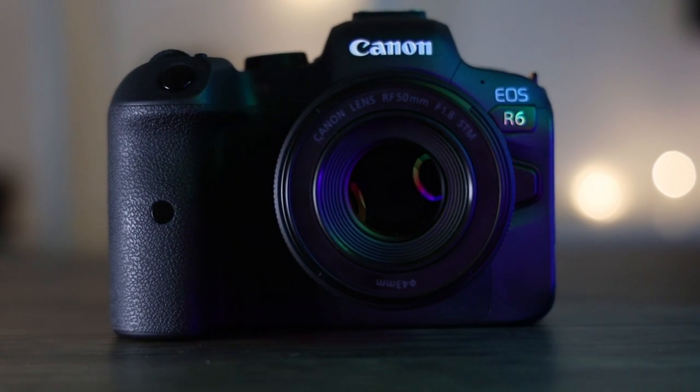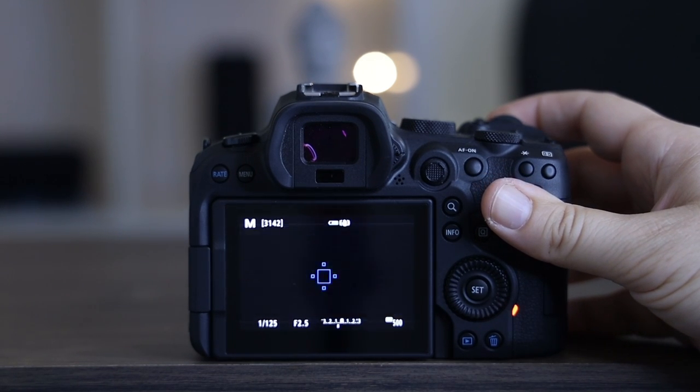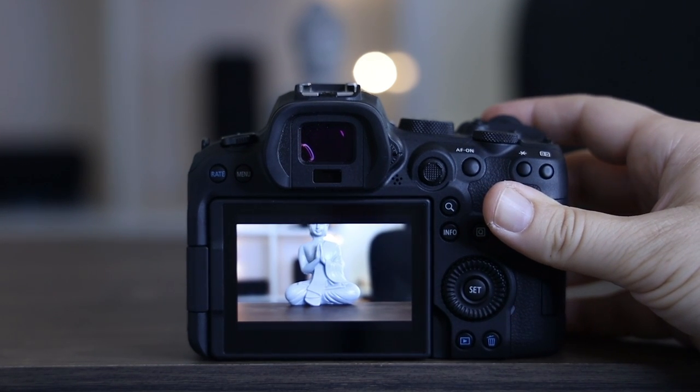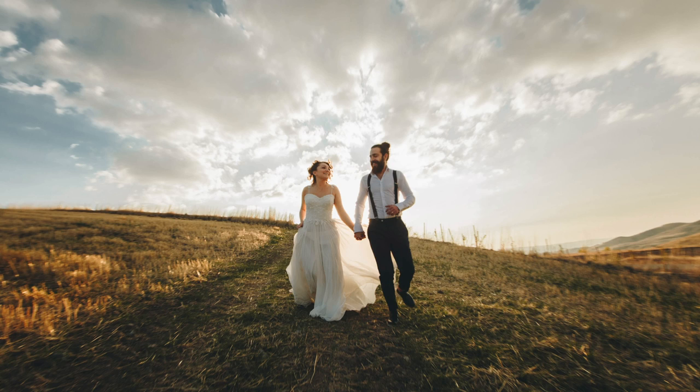Sometimes you need to capture the moment and you don't get a second chance — you need a little bit of extra help from the camera. One of the best aids for this is high continuous shooting mode and a high fast shutter speed. With the R6 I can shoot up to 12 frames per second mechanical or 20 frames per second electronic. That's huge — it means I'm always going to be able to capture the moments I'm looking for and I'm pretty much never going to miss them unless it's down to my own human error.